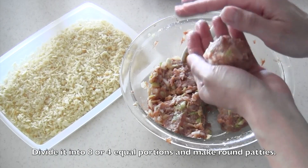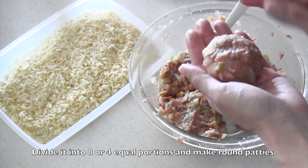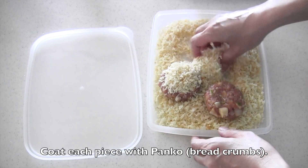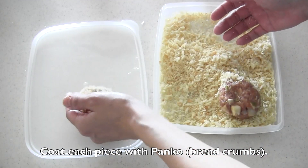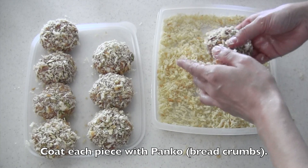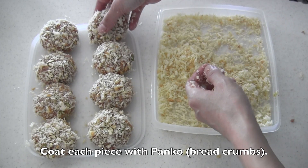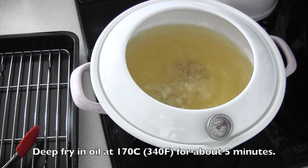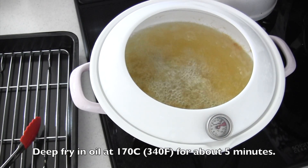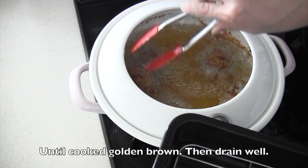Divide it into 8 equal portions and make flat and round patties. Coat each piece with panko breadcrumbs. Deep fry for about 5 minutes until cooked golden brown. Then drain well.